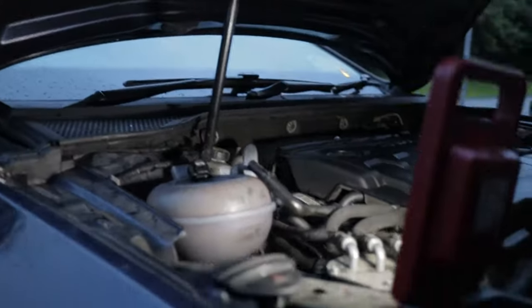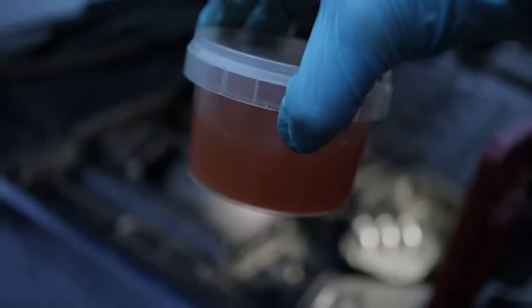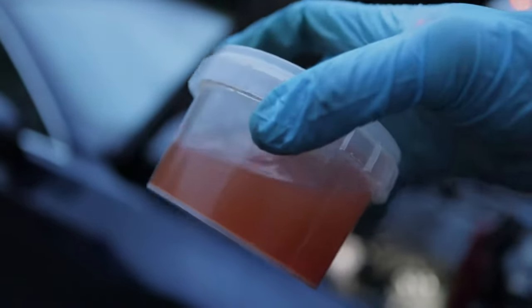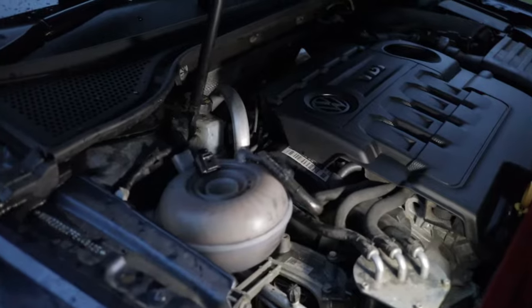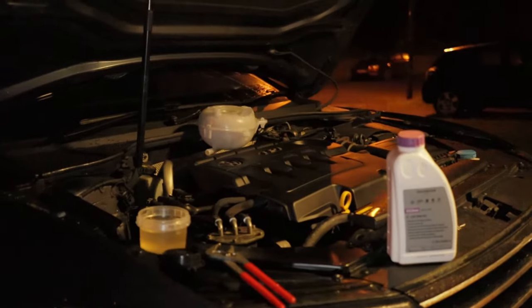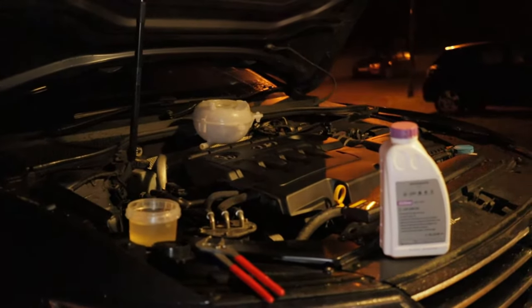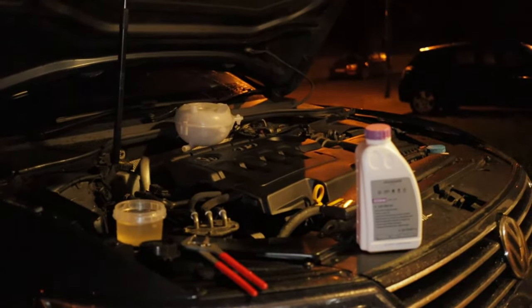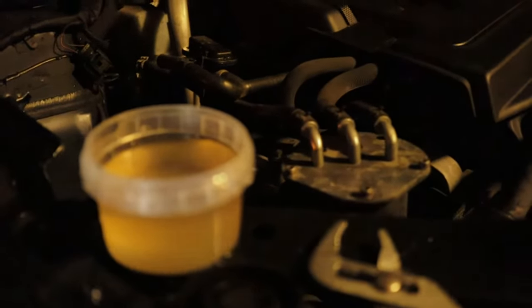I'll show you the color of the fluid taken out so far. In the light it doesn't look too bad, but that's how the original coolant was — I've kept some in a container to compare. I'll show the coolant color after each flush cycle. I'll run it with water again, get it up to temp, and we'll go from there.